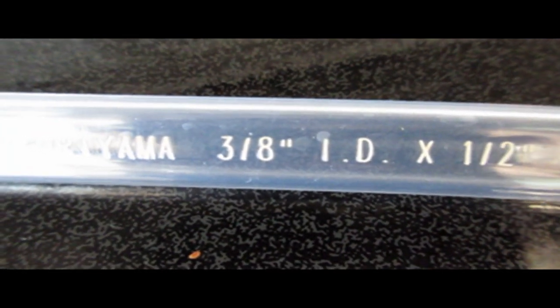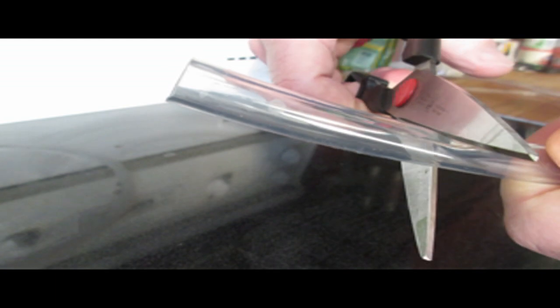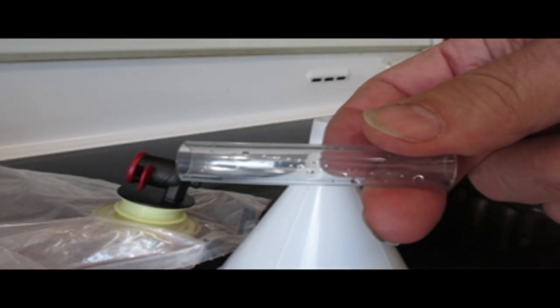Hoses suitable for this are likely available at your local hardware store. The 3/8 inch ID — that stands for the inside diameter measurement of the hose — shown here. That size fits the most common wine bag spout I see here, but results may vary.